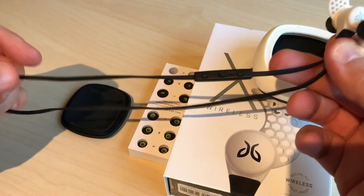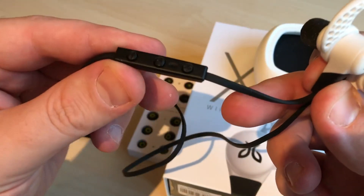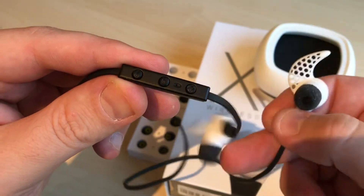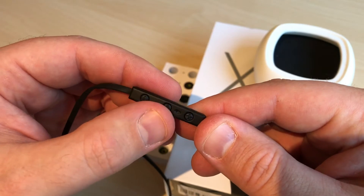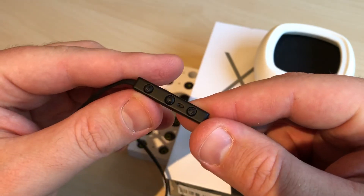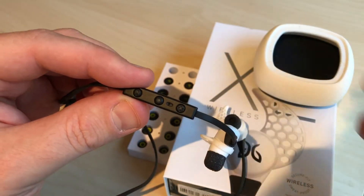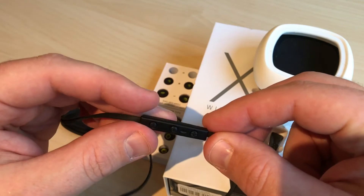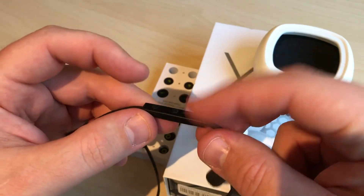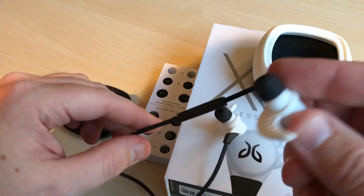It has this remote here with three options: plus, minus, and an answer button. That's very handy when you're running and your phone rings — you just answer here. You can also control the music volume up and down.